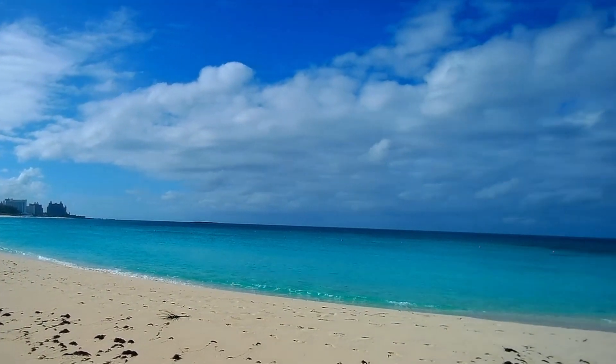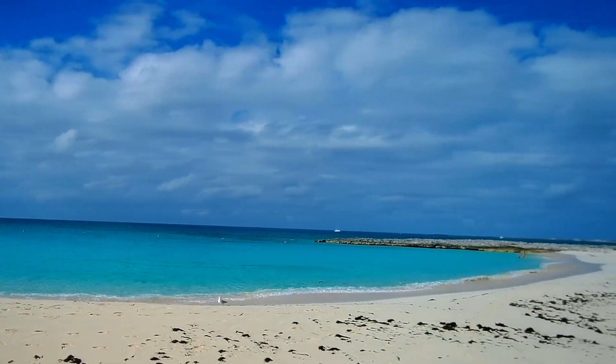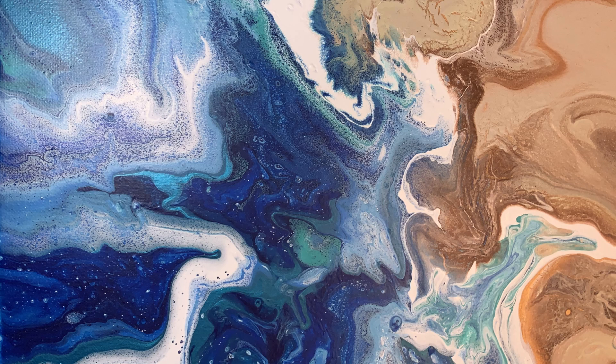Hello everyone, welcome aboard! I'm excited to have you here. Today we're reviewing some beach scenes I've made. The first was a gift I made for my parents in 2020 when I very first started painting. I thought this would be a great gift for them — it would go great with their beach house, and they love the beach.